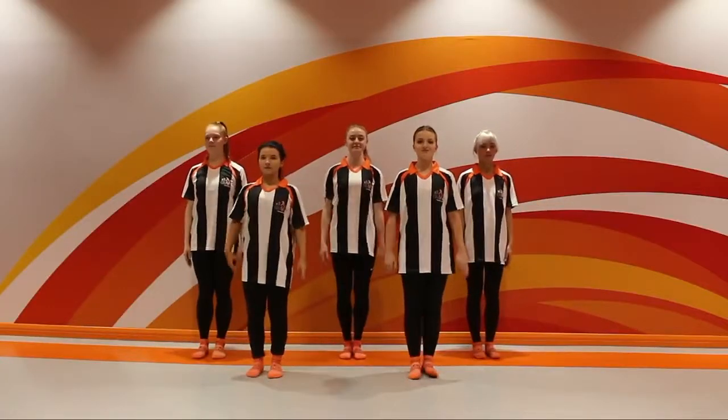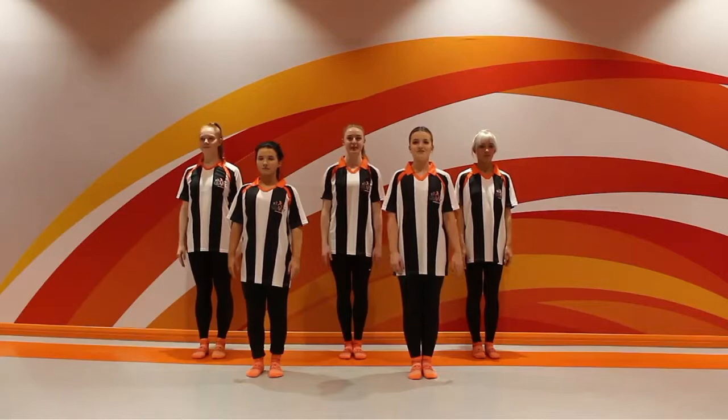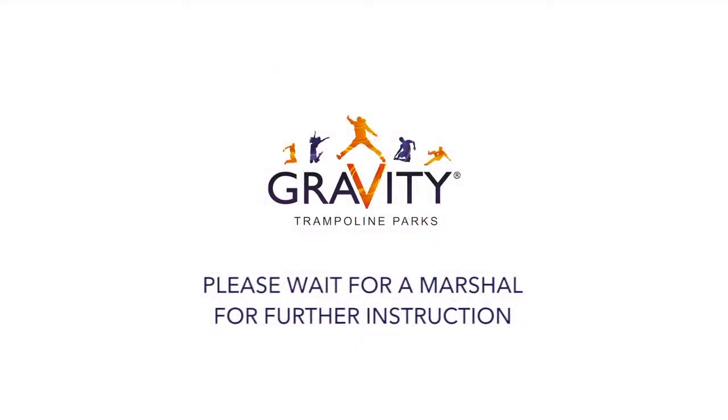Your warm-up is complete. Please raise your hand if you understood the safety video, and wait for a marshal for further instruction. Thank you.